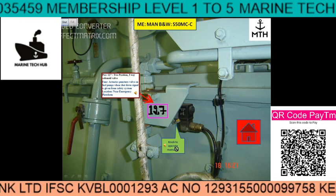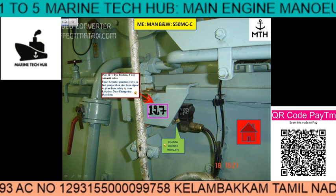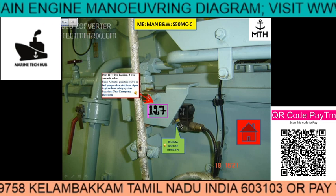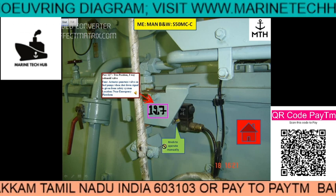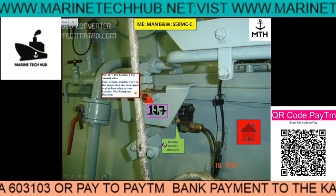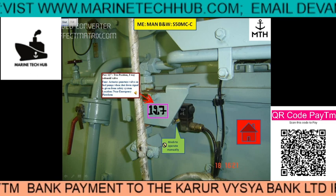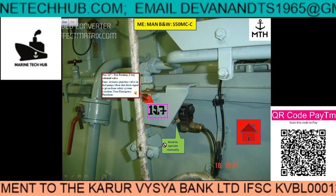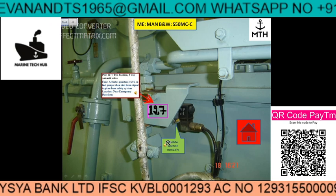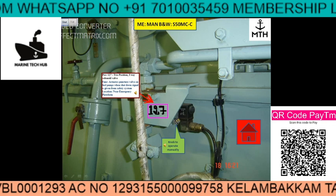I go back. There is one more knob here — you can see the yellow color knob. When an electrical signal comes in, this will activate. Suppose this is not working; then you can use this knob to activate it manually. In case there is a malfunction of the solenoid valve block 127 by electrical means, the solenoid valve can be operated manually by a small knob provided in the block, which you can see in the picture. This is the manual operation you can perform.